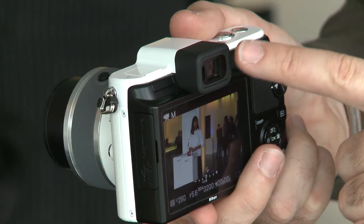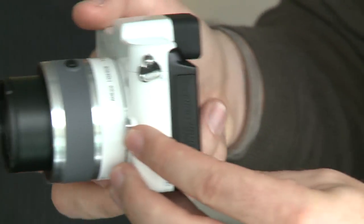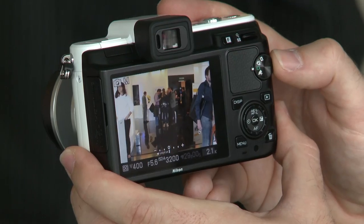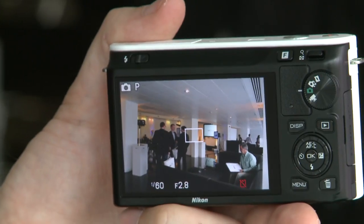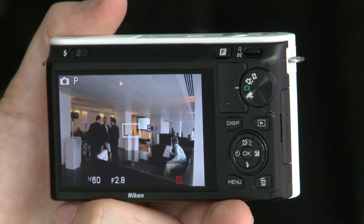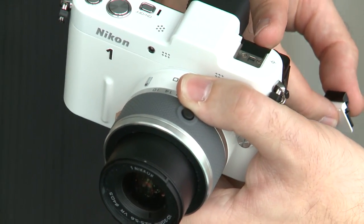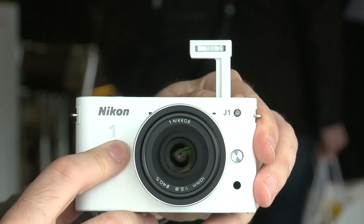On the more advanced V1 you've got a 1.4 megapixel electronic viewfinder. You've also got a better quality display on the rear — this one has a 920,000 dot resolution compared to the J1's 460,000 dot resolution. Also on the V1 there isn't a built-in flash. Instead you've got a hot shoe mount so you can attach an external flash, a speed light, or a microphone. Whereas on the J1 you have the built-in flash.